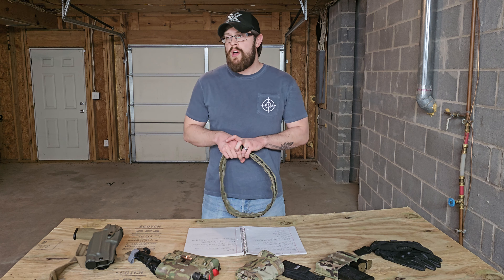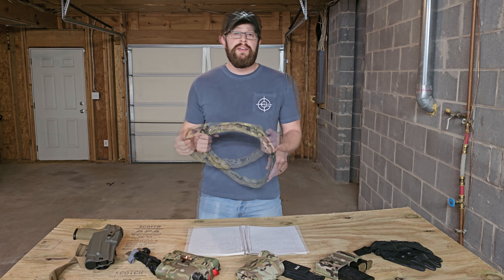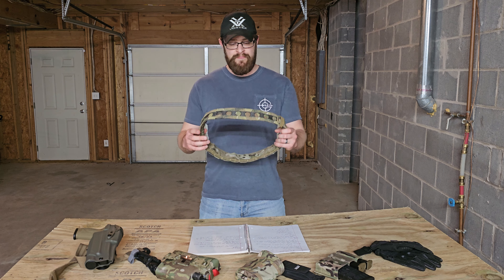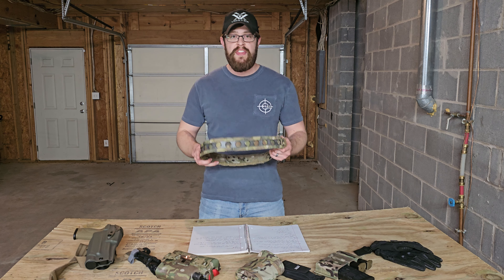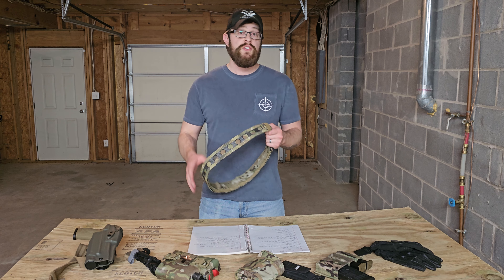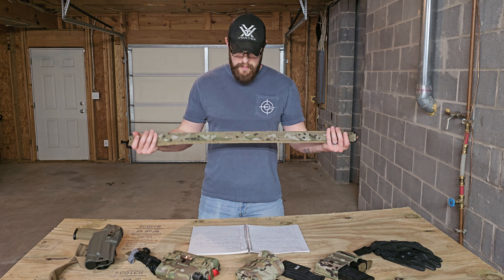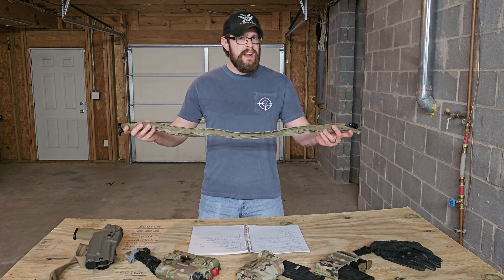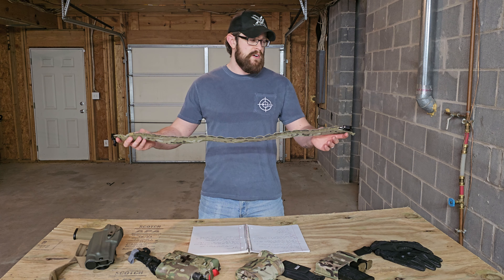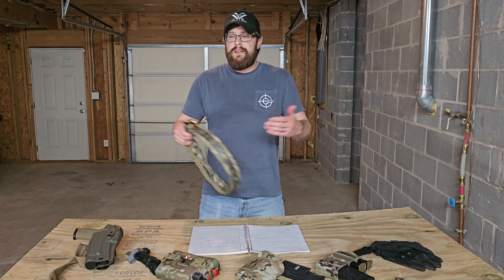It is external MOLLE only — there are no internal MOLLE loops like you'd have with, say, the T-Rex Arms belt. It can only accept vertical attachments; it doesn't support diagonal MOLLE attachments. If you're into gun competitions and like angled mags for quick access, you'll need a specialized mag holder since this belt is vertical-only. It is made in the USA by a Montana company, which I can't argue with.